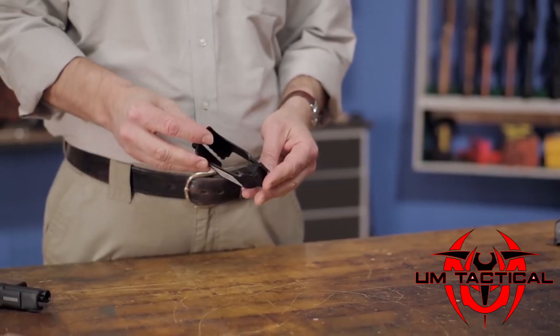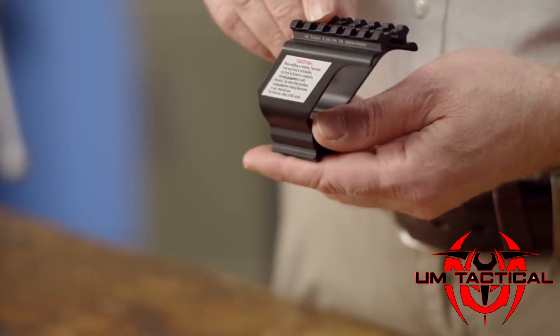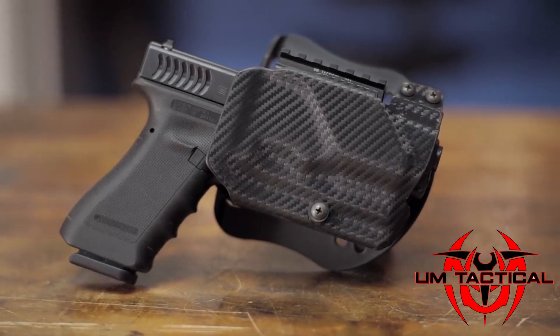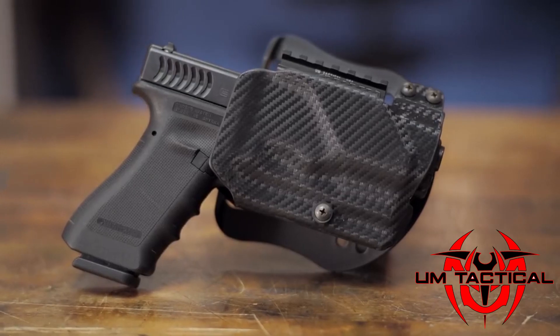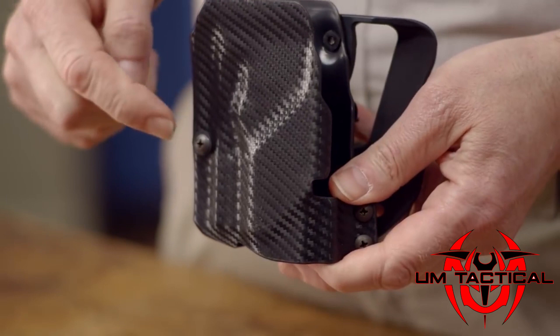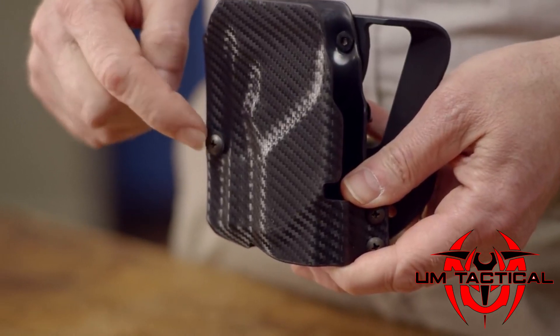The mount is constructed from CNC machined aluminum and finished with an anodized matte black color for years of rugged use. UM has also created a universal speed holster for use with a tactical pistol mount. It's a blade textile paddle holster designed to fit most semi-auto pistols with the mount and features level one retention adjustment and carbon fiber construction.